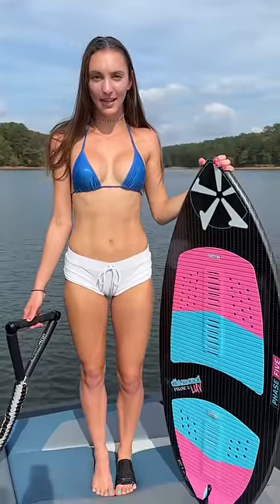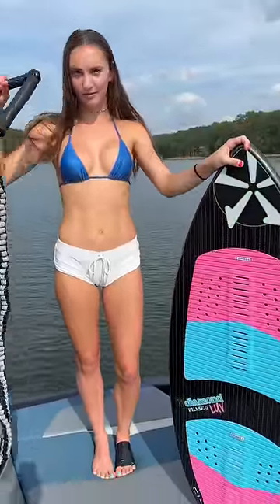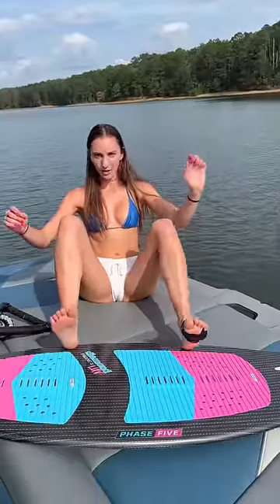Hey guys, today I'm gonna teach you how to get up on a wake surfboard. First thing you'll need is a wake surfboard and a rope. You're going to put your wake surfboard in the water flat just like that. You're gonna come up behind it and put your heels on the edge of the board just like this.